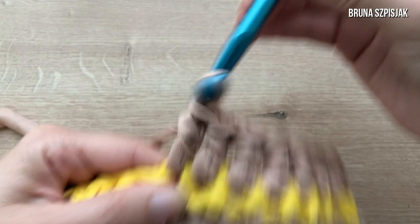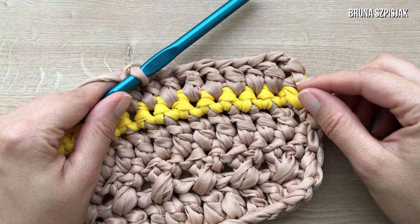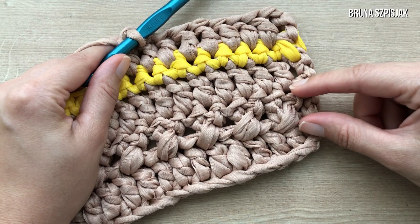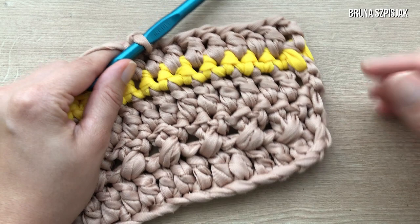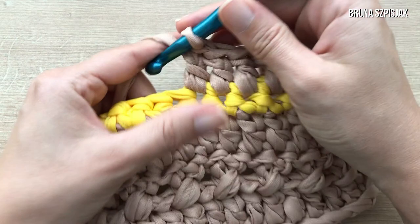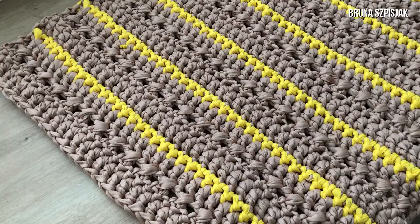If you prefer, you can cut at every row, weave in the end, tie on a new color, and continue the stitches. The stitch sequence will always be the same: double crochet row, X stitch row, double crochet row, and slip stitch row in yellow. Then again: double crochet, X stitch, double crochet, and slip stitch in yellow. I'll finish this double crochet row and then continue the rug with that repeating sequence.